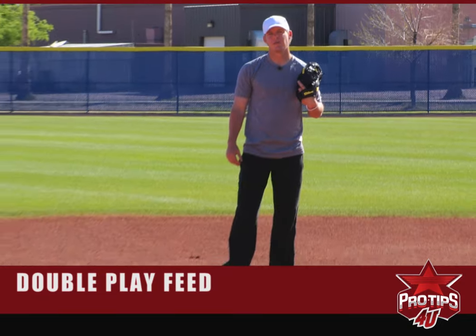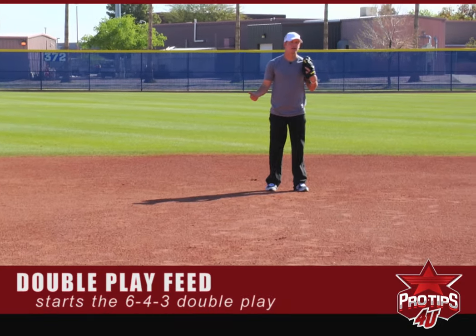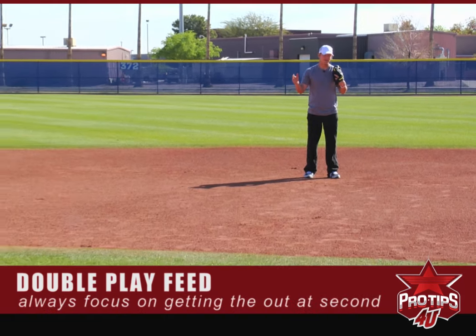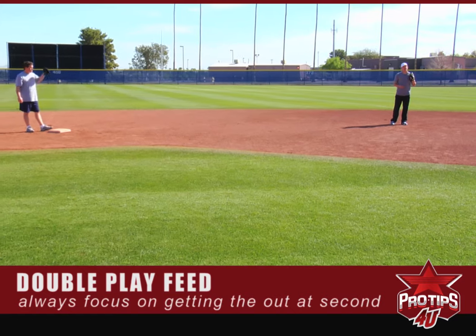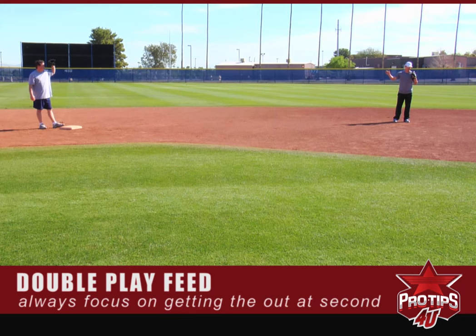This feed is to start the 4-6-3 double play. The key here is you definitely want to record one out. A lot of times as a second baseman, shortstop, or wherever you're playing, when you're doing a double play, sometimes you try to rush it too much that you don't even record the first out.